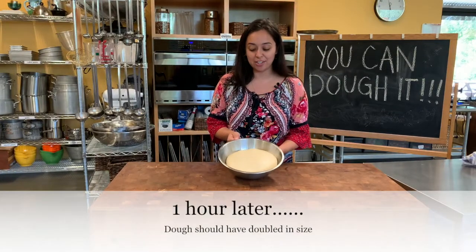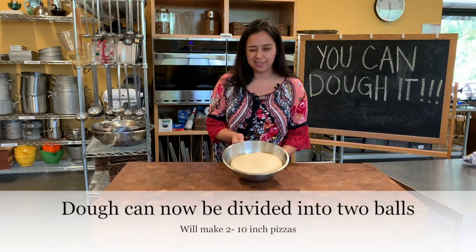So this is what your dough is going to look like after it's doubled. This took about an hour and a half.